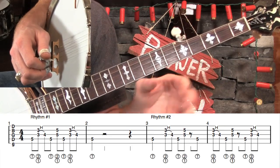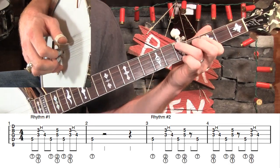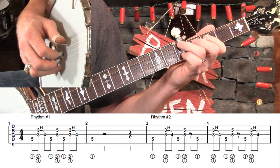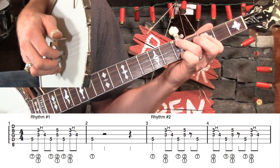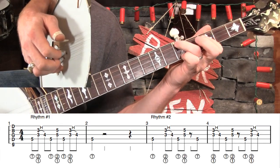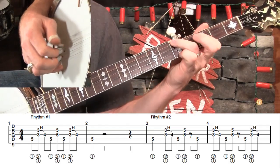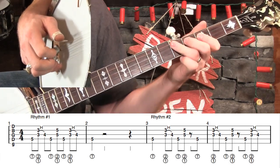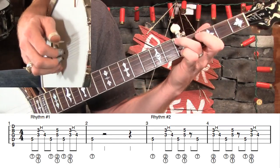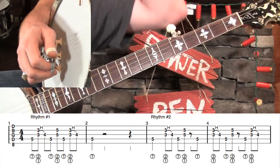At measure four, we're just going to continue this lick some more. Let's play measures three and four very slowly. It's almost hard to hear it slow, but when you do it up to speed, you're starting to get the groove — you're starting to hear what it sounds like. It's that really galloping, syncopated feel. Good stuff. Now when we get to rhythm number three, this is where it really gets cool.